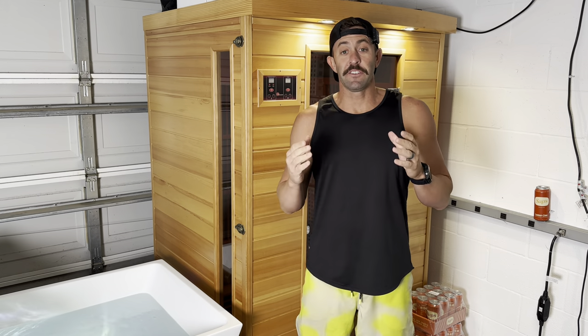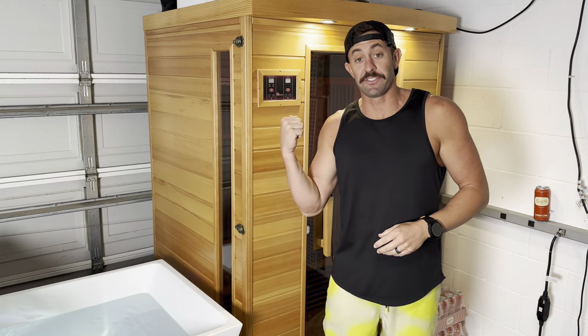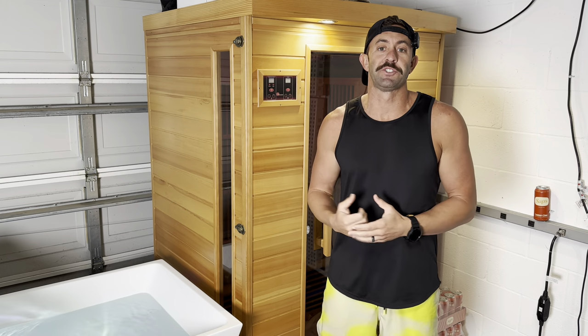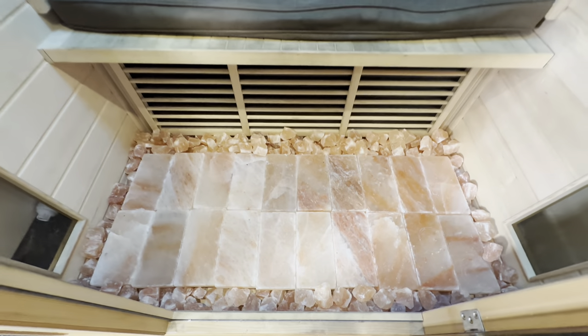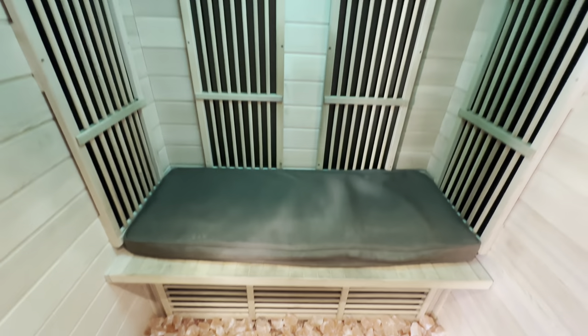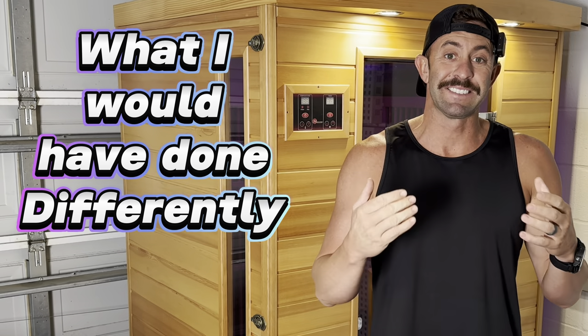What's up my friends, David Moss Jr. here, and in this video I'm going to do an update of my infrared DIY sauna. This sauna behind me sitting here in my garage gym gets over 200 degrees using a very small and very inexpensive DIY method that I figured out how to do, and a lot of other people have followed along. In this video I'm going to go over everything: how it's been working, what I would have done differently, and exactly how to do it if you want to do it yourself.